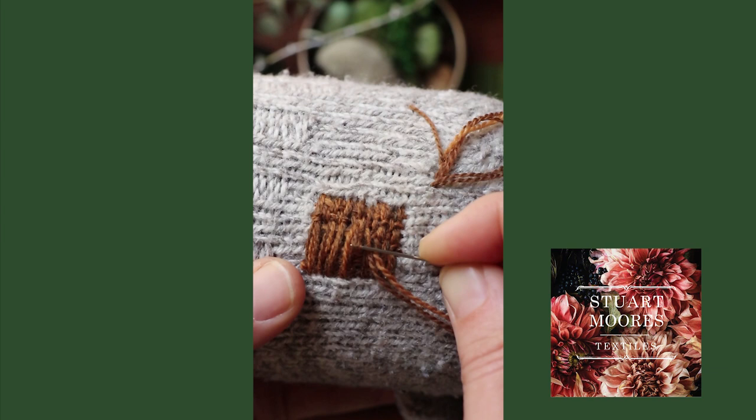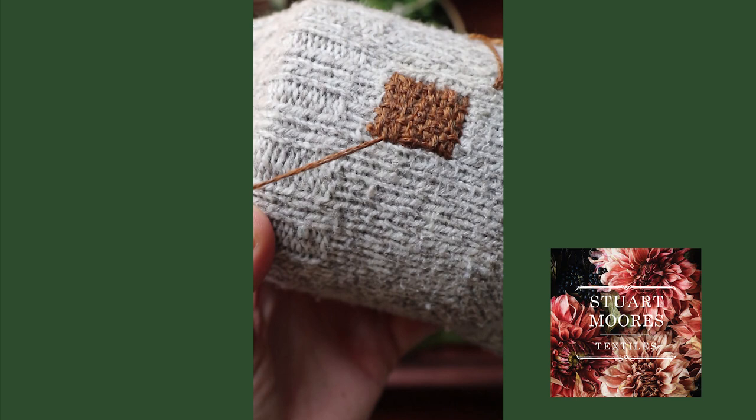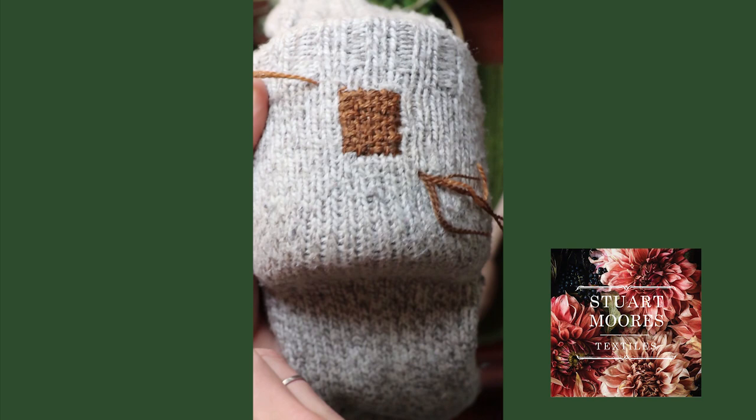As we finish the woven basket part of this mend, I want to just mention that the mending part of this project is pretty much done. Your garment has been reinforced and it's ready to go. The rest of what I want to show you is basically just for looks — so it's art. Let's have some fun.